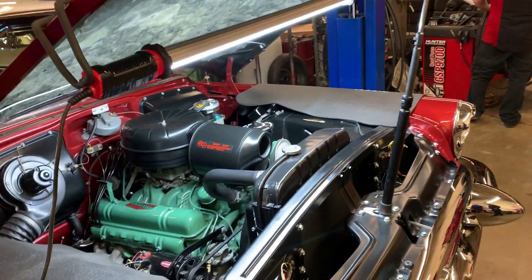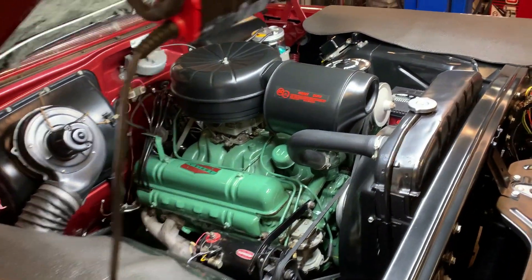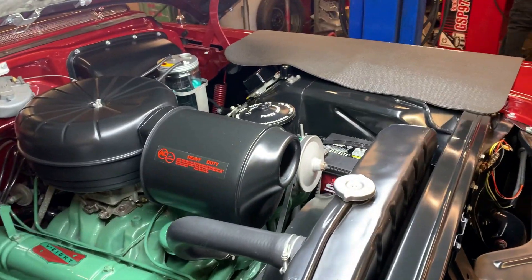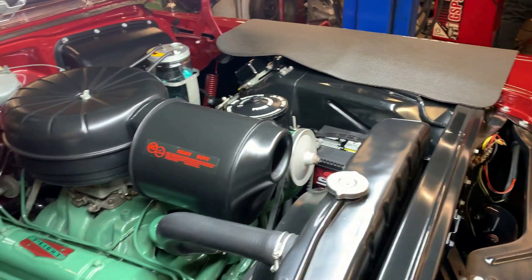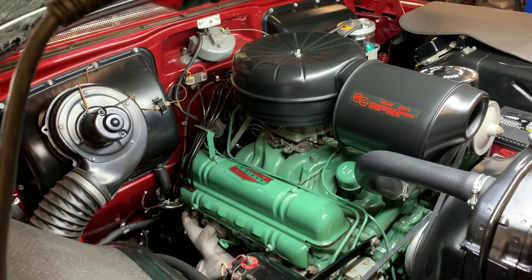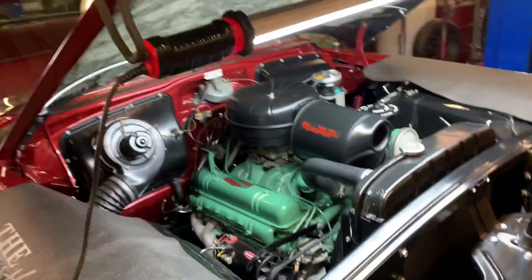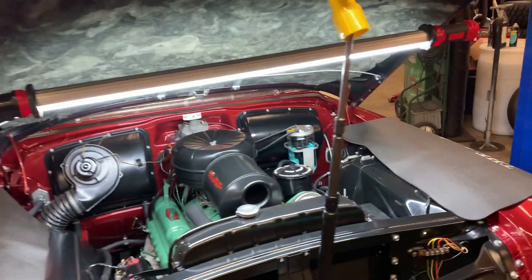Tony, just tell us what you think about it — what you observed and noticed when you looked at it. As you can see, this nice Fireball V8 has all nice, good-looking, original parts on it. It looks nice and clean. Everything's tightened up to make sure it's not leaking, and everything's all wiped down.